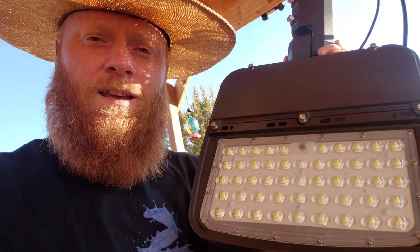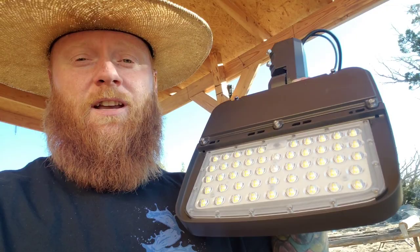You can see everything. If you want to save 10% off a parking lamp like this, check out the links below and I'll tell you more about that in a little while.